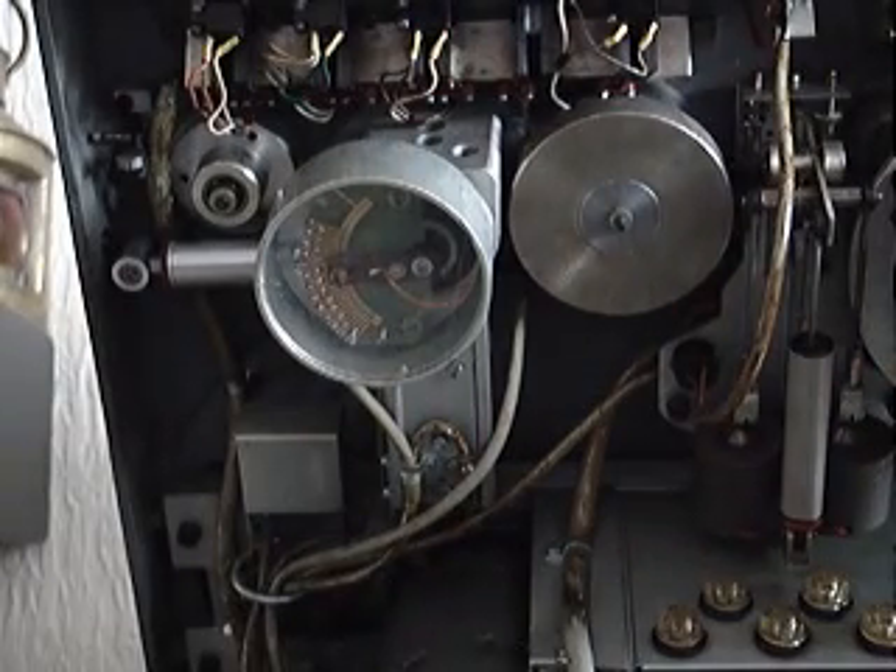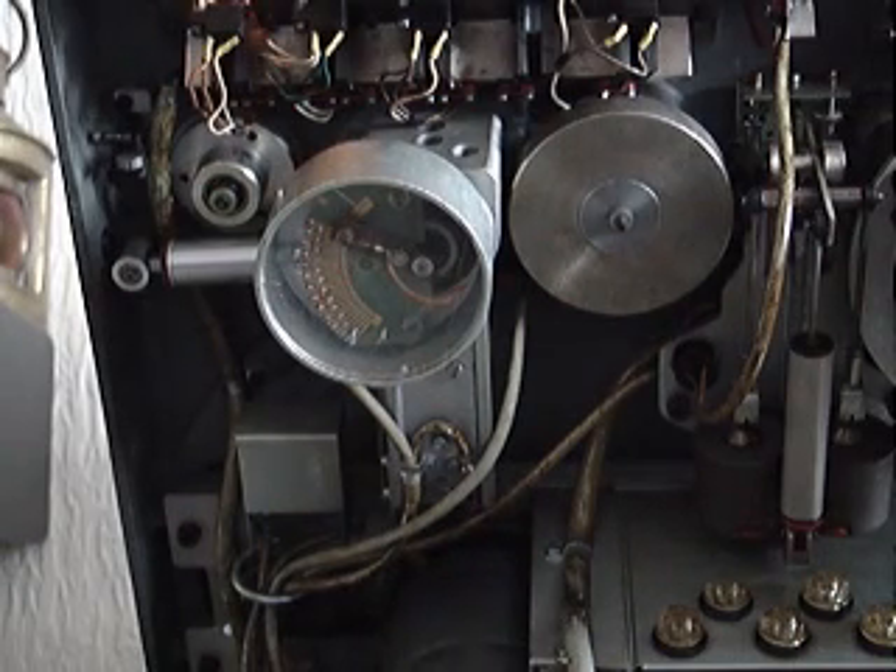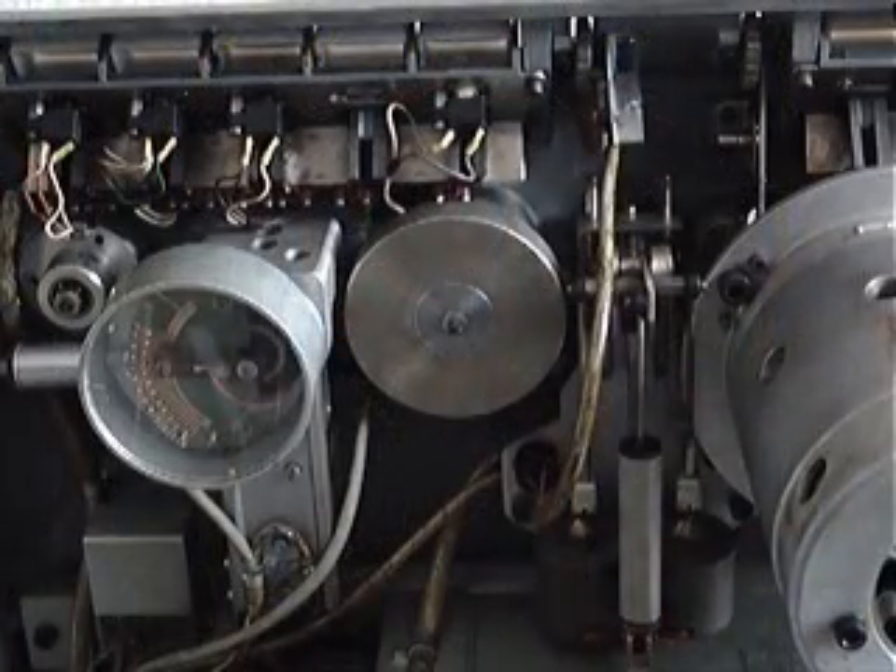It also keeps an eye on tensions when rewinding and fast forwarding, and the recorder tries to reduce the lag on the tape down as much as possible.